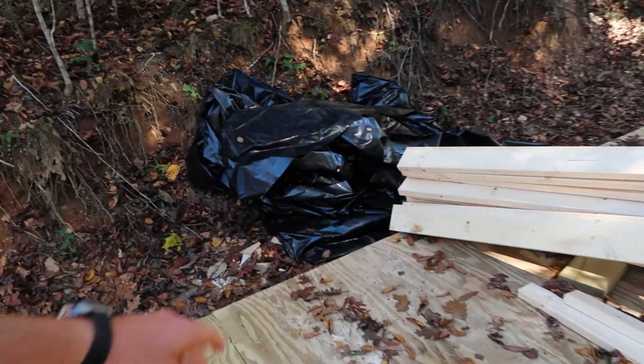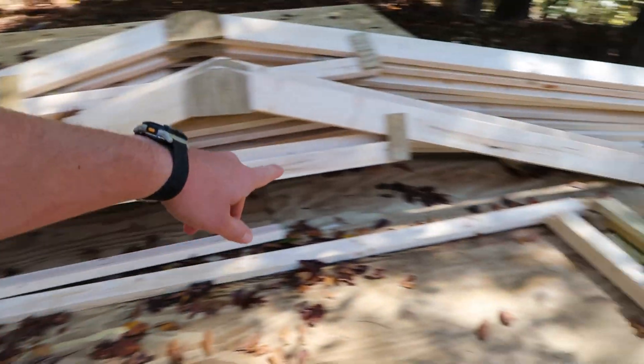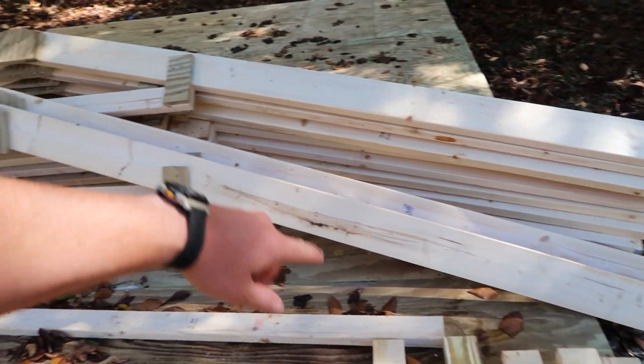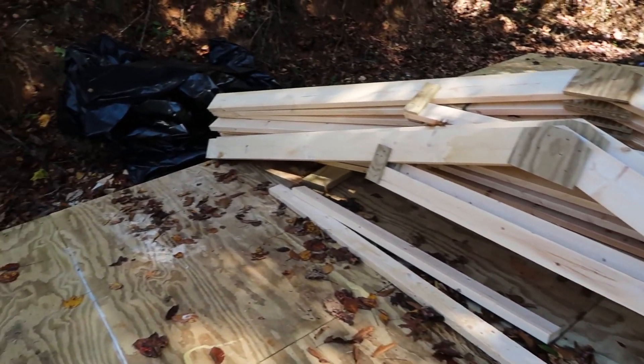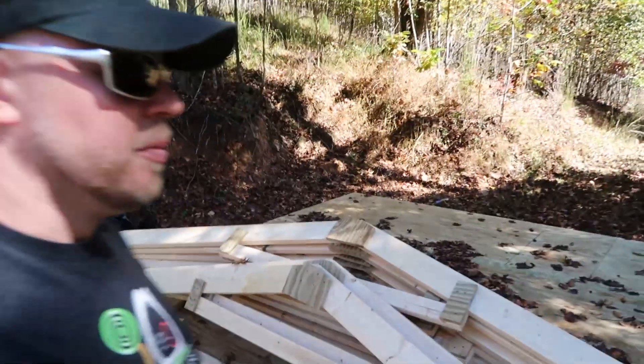Do remember that there will be a rafter tie that goes from the corner all the way across the bottom to this side and it will attach into the truss itself. So it should be plenty strong enough to hold up any snow load we have around here. The most snow I've ever seen in this area was 16 inches, lasted a couple of days and it wasn't too bad. So hopefully these will be pretty good. Thank you so much for watching and I will see you in the next part where we start building some walls to this shed. Bye.